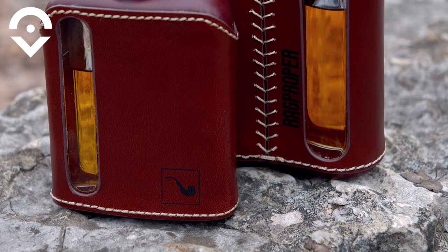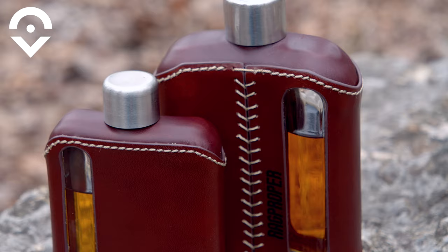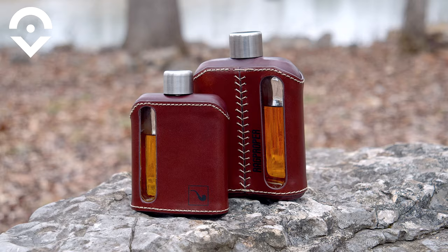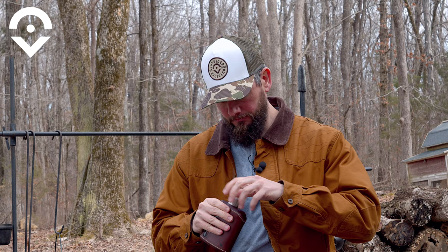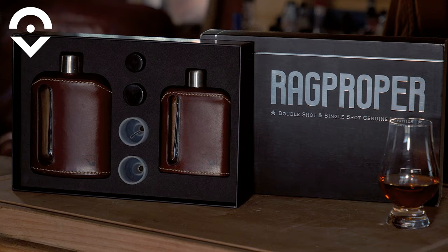Size — this flask holds a lot of whiskey. The big one is 240 milliliters, which is about eight ounces, and the smaller one is 100 milliliters, which is about three and a half ounces. Eight ounces — I love that I can get two strong pours out of this big flask. If you're sitting around the campfire or going on a camping trip, this big flask is for you. But if you're trying to sneak it into a football game or a dry wedding, think again. And if you're having a dry wedding, that's on you. The little one you can fit into your boot or your back pocket — it's a great addition to your flask collection.